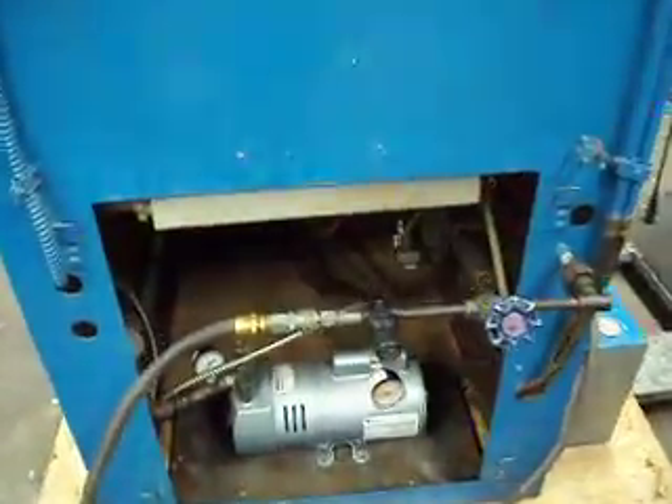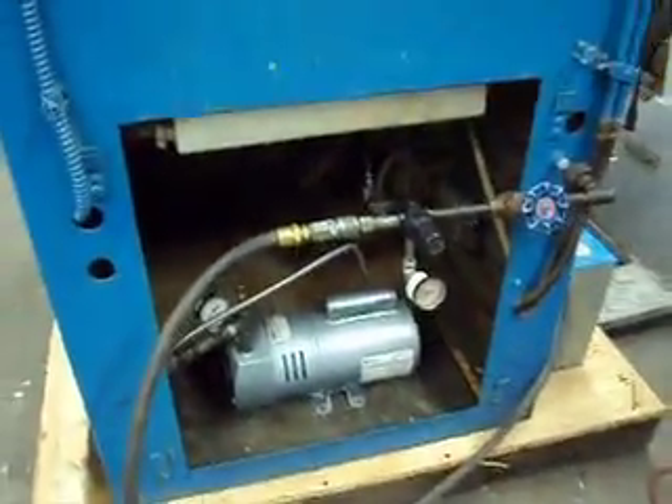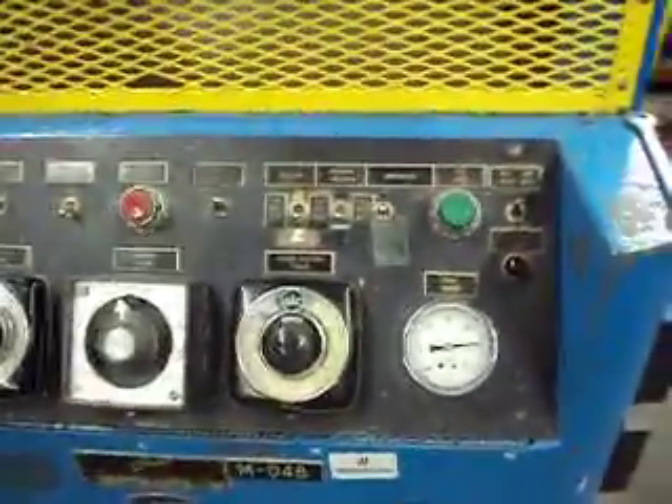Here's your back of the vacuum warmer. Here's the vacuum pump. I'll pan around. Here are your temperature controllers. Here are all your controls.